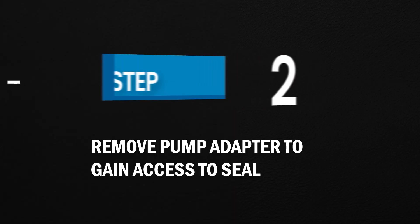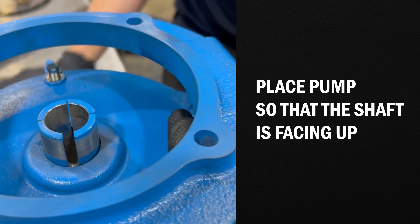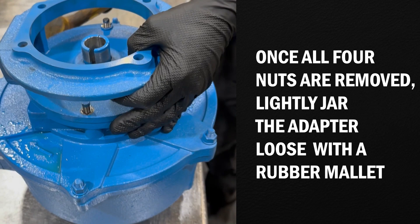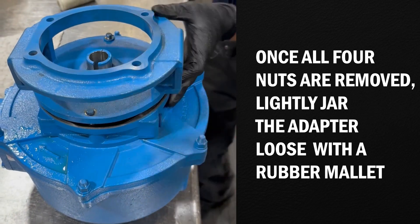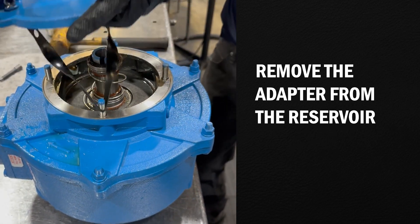Step 2: Remove the pump adapter to gain access to the seal. Place the pump so that the shaft is facing up. Remove the shaft clamp and the four nuts on the adapter. Once all four nuts are removed, lightly jar the adapter loose with a rubber mallet. Remove the adapter from the reservoir.